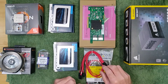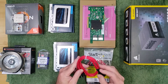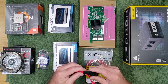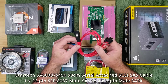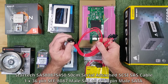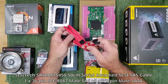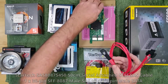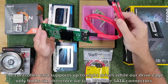As our controller card uses two SFF-8087 connectors while our hot-swap backplane uses SATA connectors, we need cables to connect the two. Here we are going to be using the StarTech SAS8087S450 50cm cables, each with one 36-pin SFF-8087 connector breaking out to four 7-pin SATA connectors. As we have two cables and 6 drives, we will have one spare connector on each.